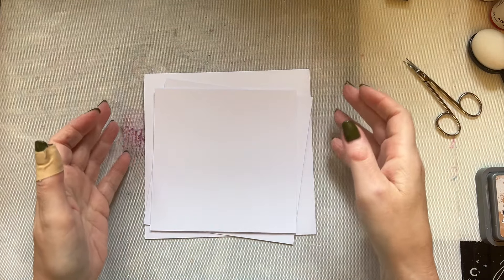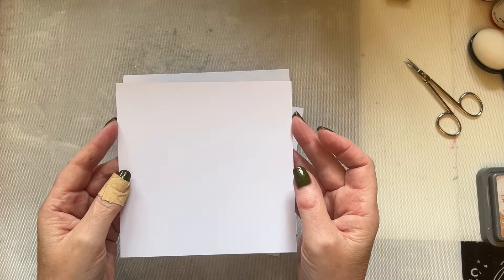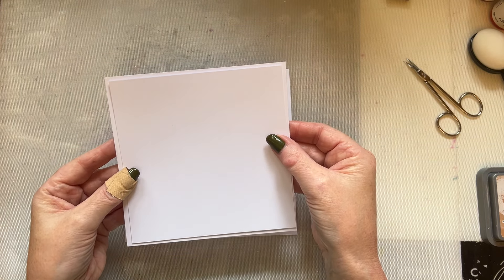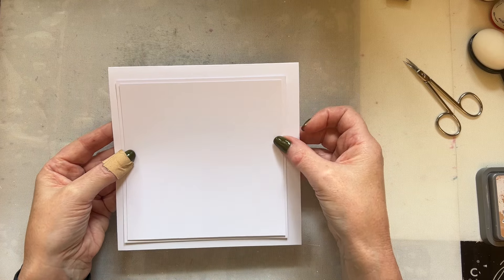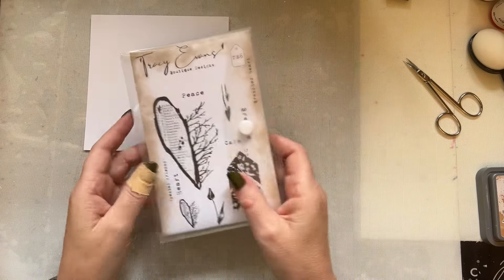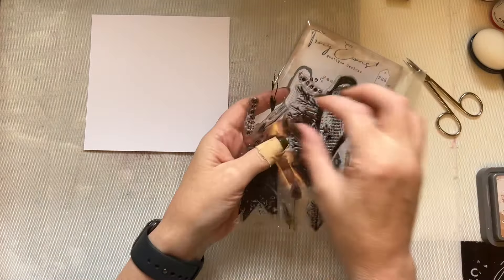Hello everyone, I hope you're well. Welcome back to my YouTube channel. I need another card - another anniversary card, so I thought I would record the process. All I've done is pulled out some colors and cut the card. I've got a piece of square card, five and a half inches square. It's pink frog super smooth 300 gsm. My mat and layer is five and three quarter inches square and my card blank is six and a half inches square.